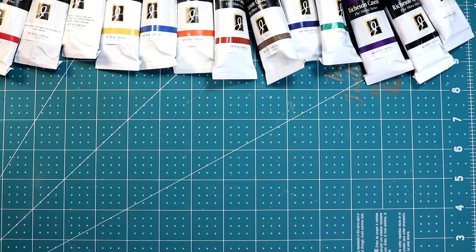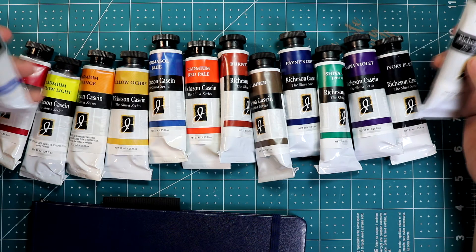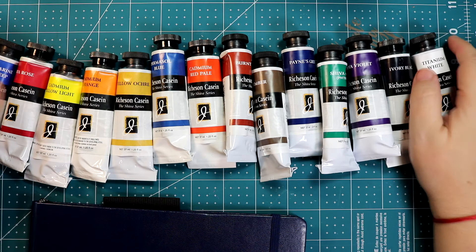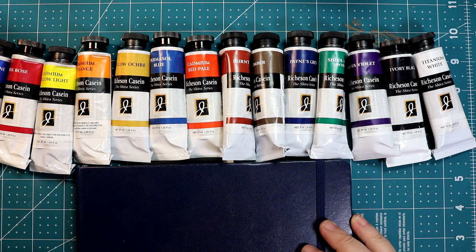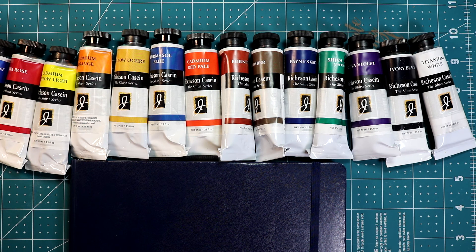That's my opinion about casein for now. I've been practicing and I'm hoping to make a video painting with this, and I'll let you know more about casein in the future. I hope you try it too! If you like this video, don't forget to subscribe, ring the bell for notifications, and check all my social media links down below. Leave a comment letting me know if you use casein paint and if you like it. Thank you guys, see you later!